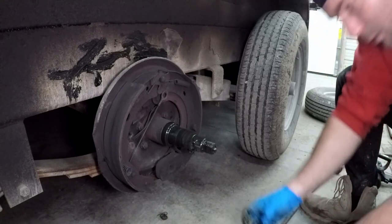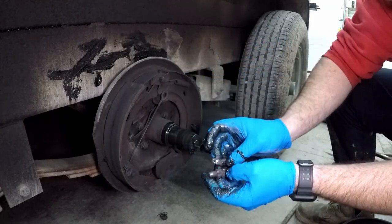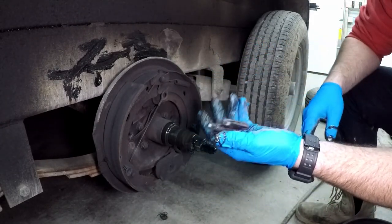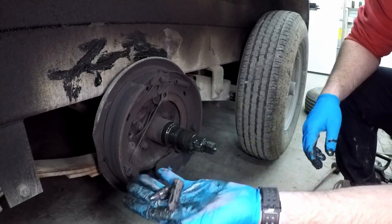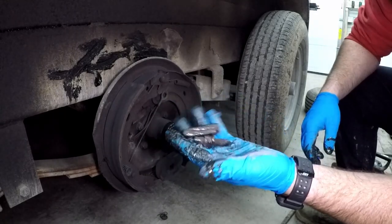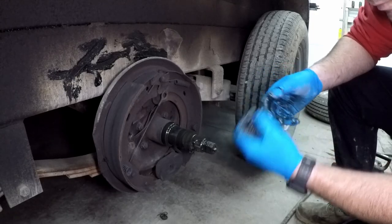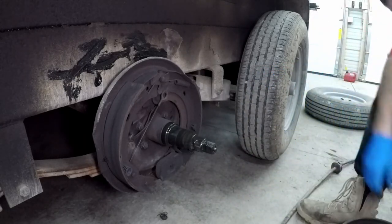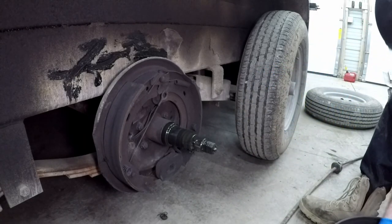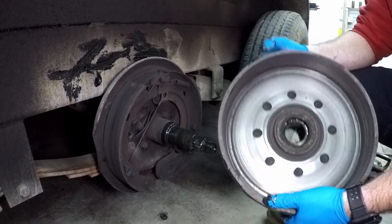These parts fell out of the drum rotor. And then inside your rotor here is your second bearing.